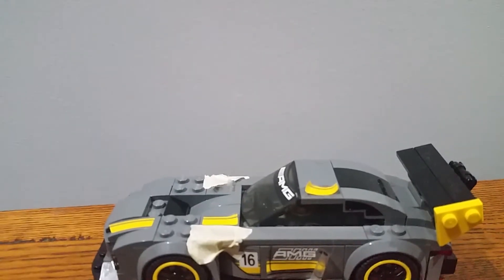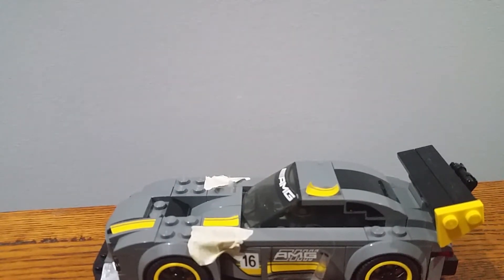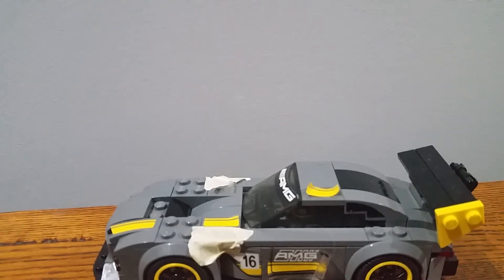Hello everybody, my name is JJLEGO07 and in this video I'm reviewing LEGO Speed Champions set 75877 Mercedes-Benz AMG GT3. Pretty cool set. Got it at Target two years ago.